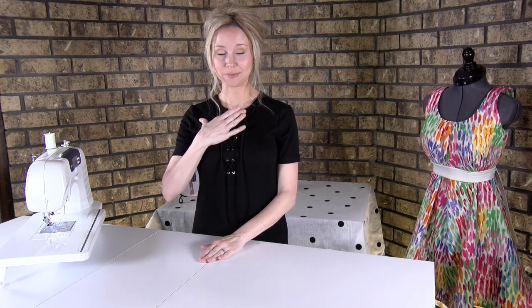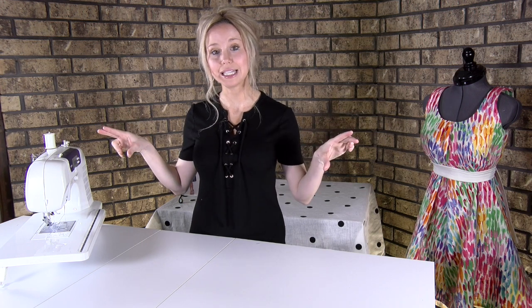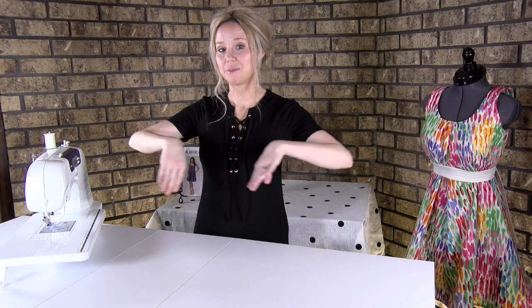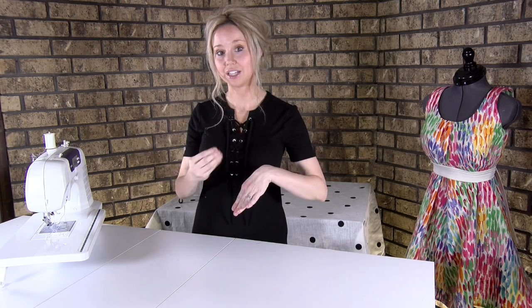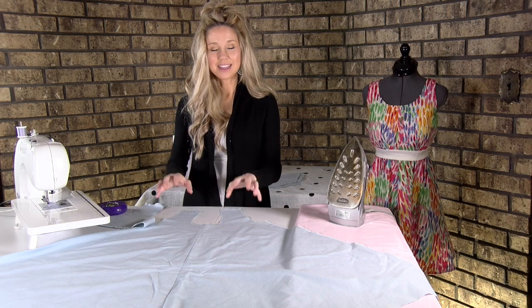Now that we've finished the back, we want to do the front. Get out pattern piece number one — the front dress part — and do the same thing we did with number three, the back skirt. Take your pieces, put them right sides together, find center front. You'll know center front because if you see pocket placement lines, those are the sides — so do the opposite and do a seam down center front. Backstitch and stitch all the way down, then backstitch at the very end.